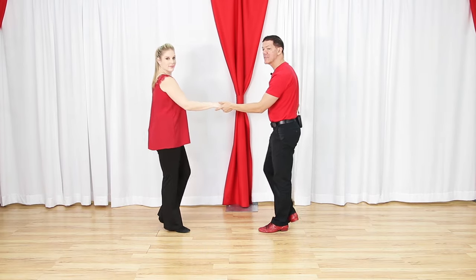Now let's combine the three patterns we know. We have a sugar push, then a sugar tuck - working systematically, same base pattern - and then from the sugar tuck, leaders can lead the right side pass to fix the hand position. Already you're three patterns in and can mix and match: sugar push, sugar tuck, right side pass.